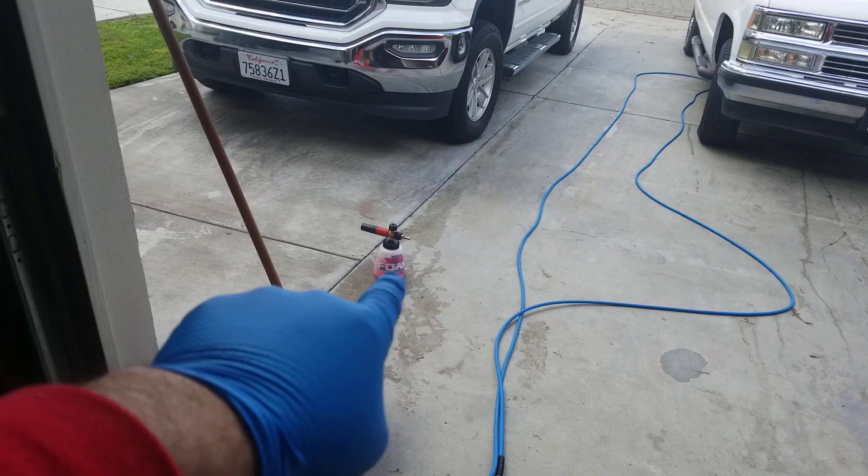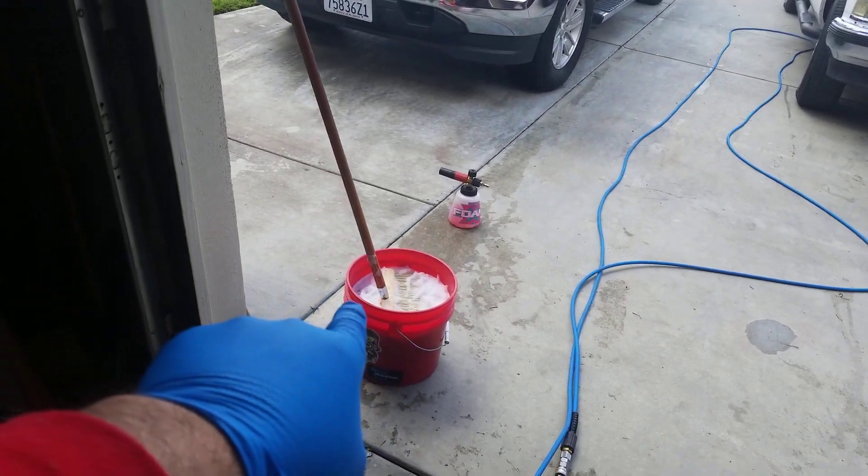Bob even says this is his foamiest soap. So for you foam cultists, you mobile guys, you may want to check this soap out. Let's just get to it. I have two ounces in my foam cannon and one ounce in the bucket.